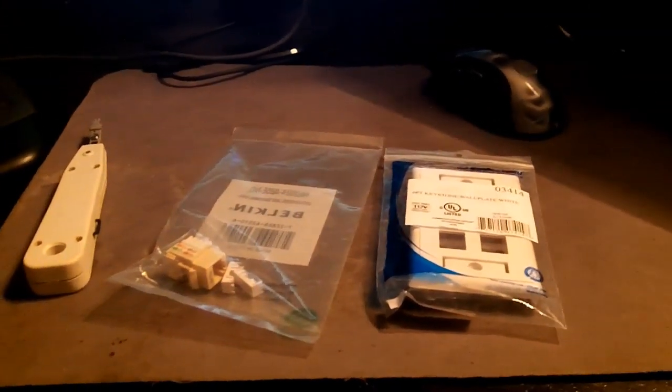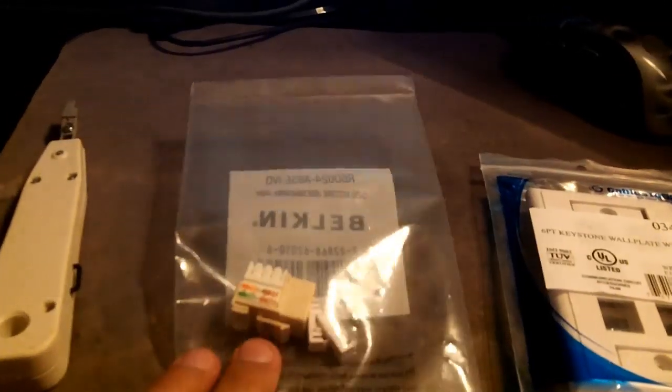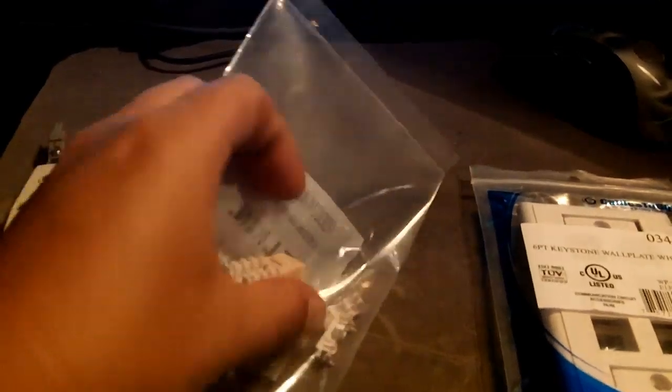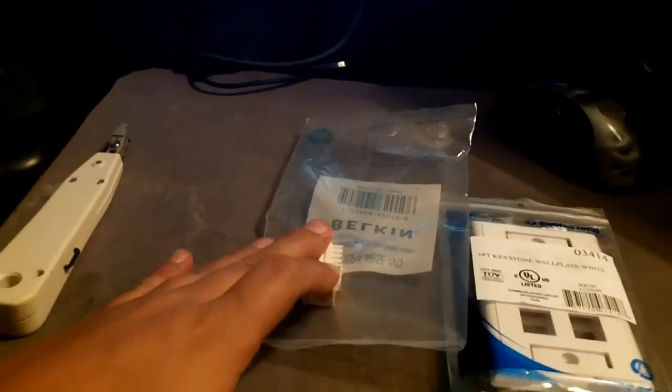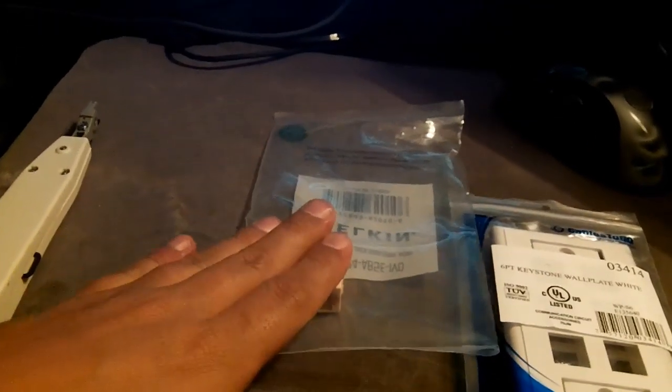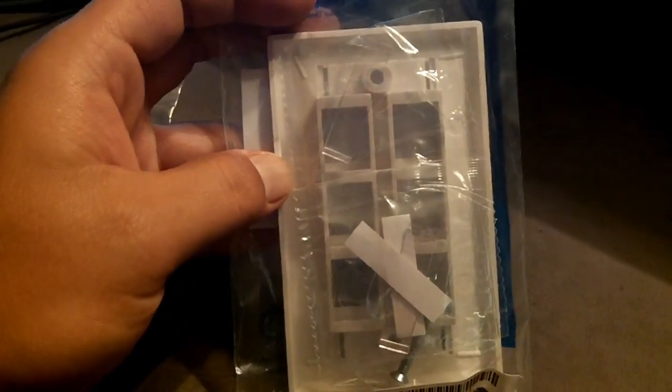To install ethernet you're obviously going to need a large spool of ethernet cable. I have a 500-foot spool. You're going to need keystone jacks — this is a Cat 5e jack. You don't need to go with Cat 6; Cat 6 is for commercial deployments. Cat 5e is more than plenty for your home network.